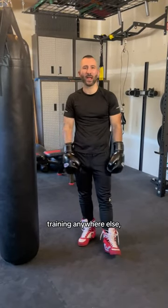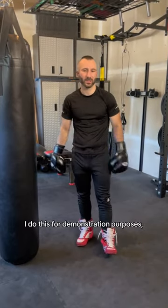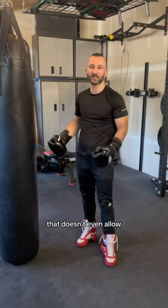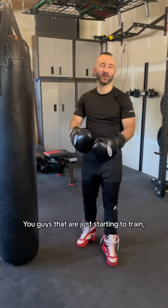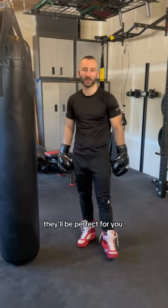But overall, if you're training anywhere else, running shoes are awesome. I used to train more hours in running shoes than anything else. I do this for demonstration purposes, and when I'm training in an environment that doesn't allow running shoes. If you're just starting to train, go get some running shoes. They'll be perfect for you. Go!